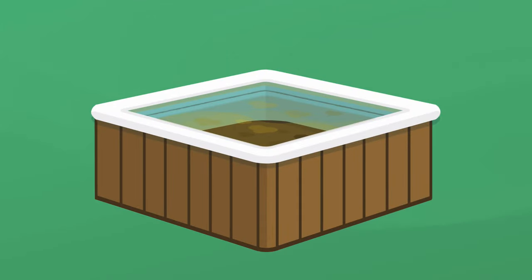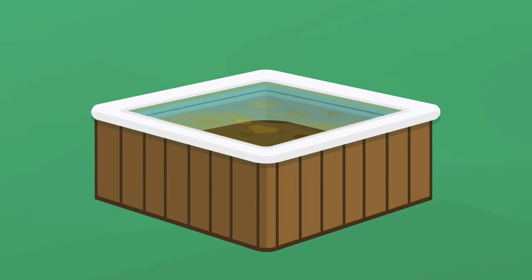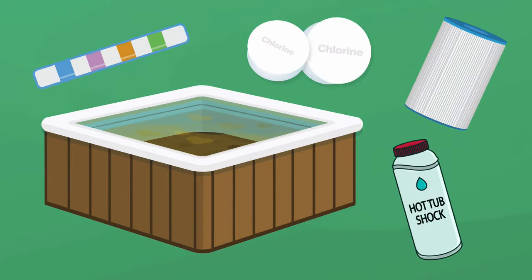It's one thing to see dirt and debris in your hot tub, but it's a whole other issue when it comes to finding hot tub scum. The key is to know what causes it so you can remove it and keep it from happening again.